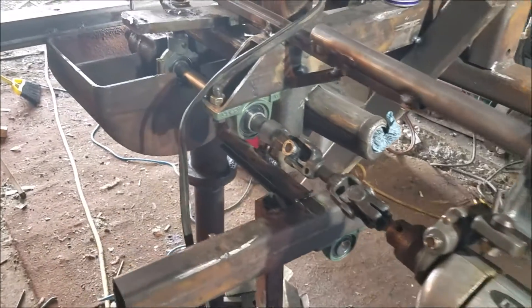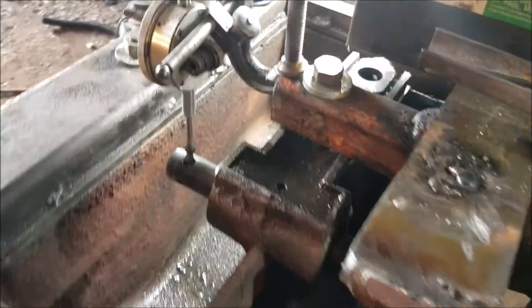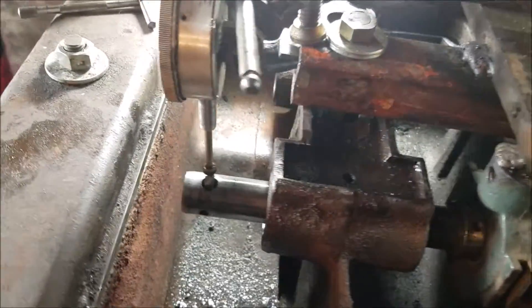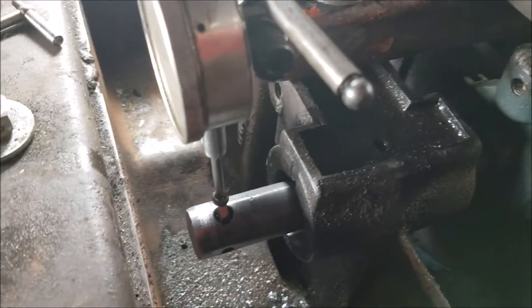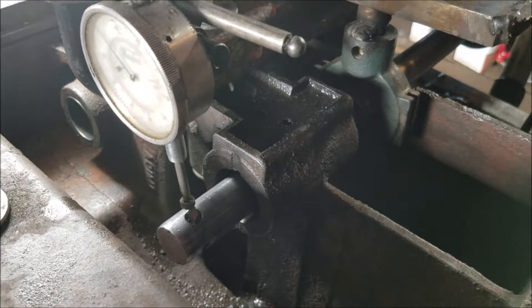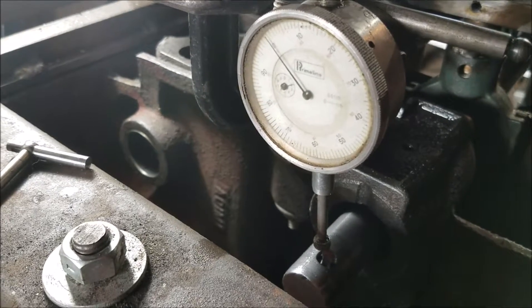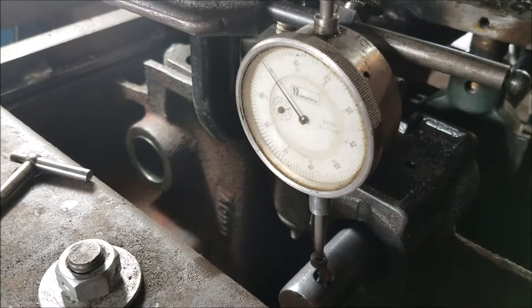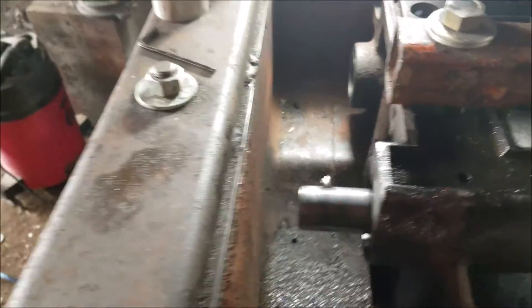On to the bull gears. This one wasn't too tore up compared to the other back one — they were all kind of wallowed out. This one I just need to go 30 thousandths over and get my new Teflon steel-back bearings in there. What we're doing right now is just moving this bit about a thousandth at a time and then walk it up.